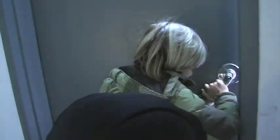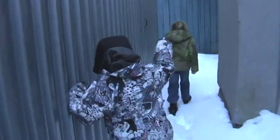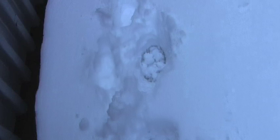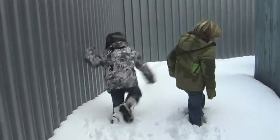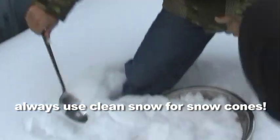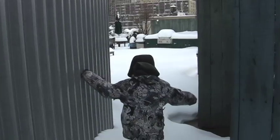Then the kids and I got dressed for the snow and went up on the roof. We couldn't believe how much snow had fallen. It was beautiful fresh snow. The boys filled up the bowl and then we went off to play. The snow cones would have to wait for later.